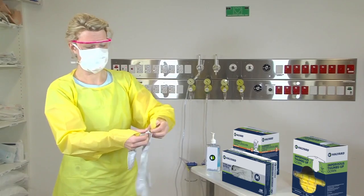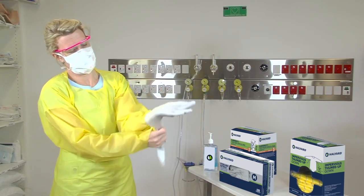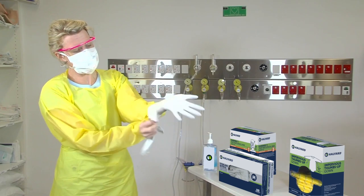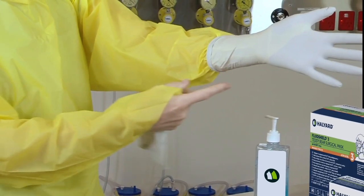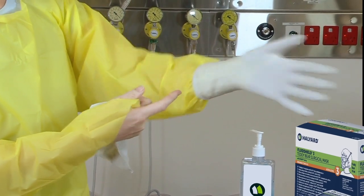The last item we're going to be putting on today are our gloves. Apply them, and remember there are different gloves available — you can get ones with an extended cuff to ensure that your wrist is fully covered.